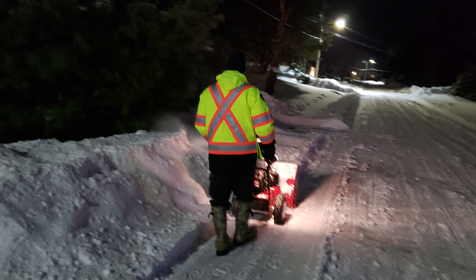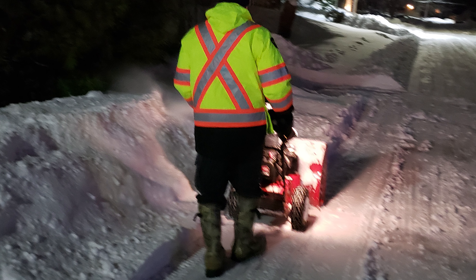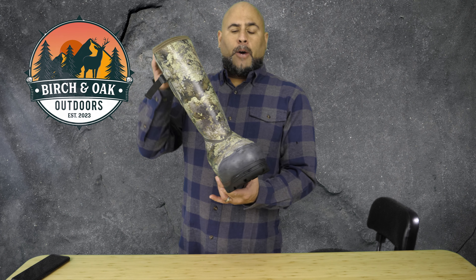I've been in the water, I've been in the snow with these, on the trail, and I've been in them doing driveways with my snowblower. They kept my feet warm, they keep my feet dry, and they're comfortable as well.